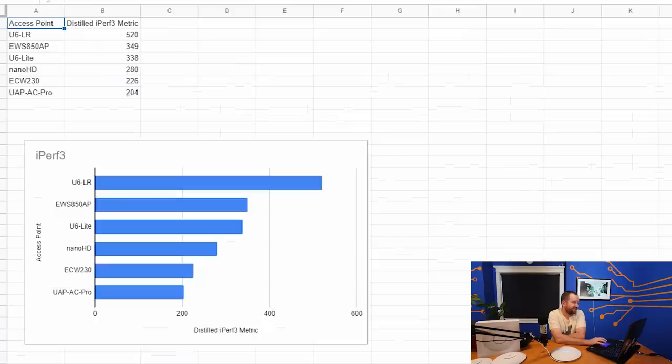In our iPerf distilled testing, I'm proud to announce we have a new reigning champion in the U6LR — and by quite a lot. The average iPerf score for the U6LR is 520 megabits per second. The next closest competitor was nearly 200 megabits slower at 349 megabits per second. The U6 Lite and the Ingenious EWS850AP were neck and neck, but the U6LR just blew the doors off both of them.